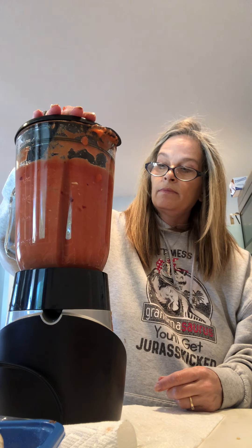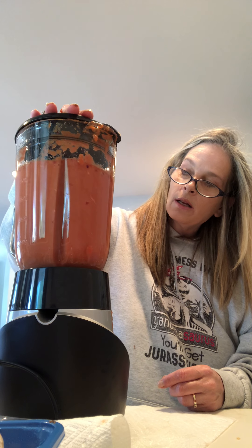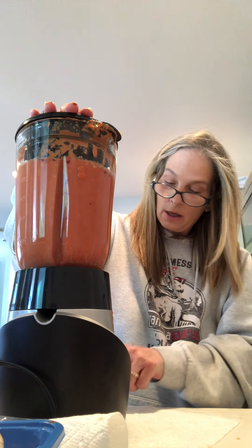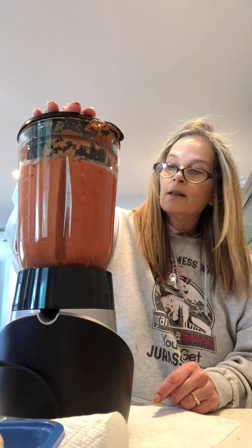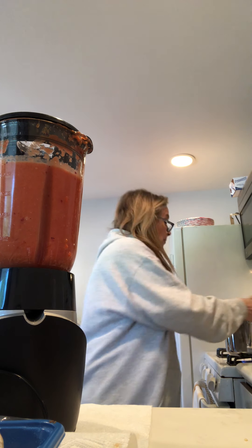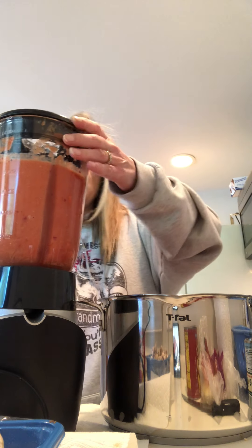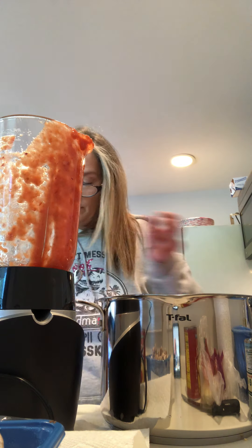They're getting all chopped up — saw one mushroom going straight down! All getting chopped. Oh yeah, it smells delicious — I wish you guys could smell it! Then again we pour it into the pot. Yummy yummy yummy! Put it back on the stove.